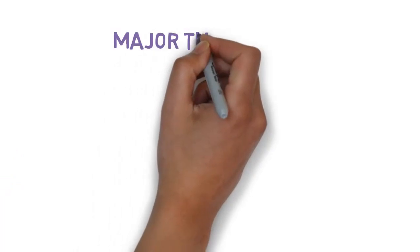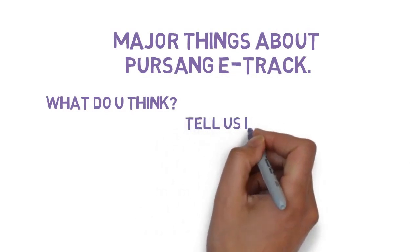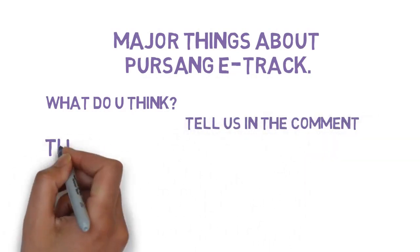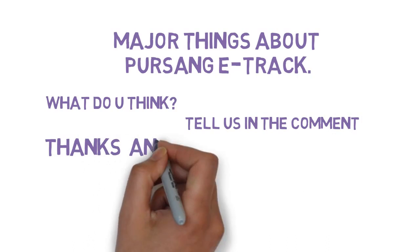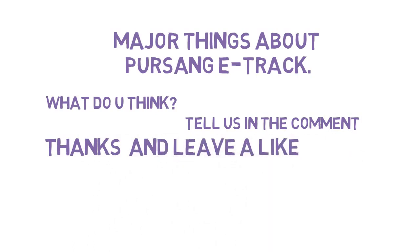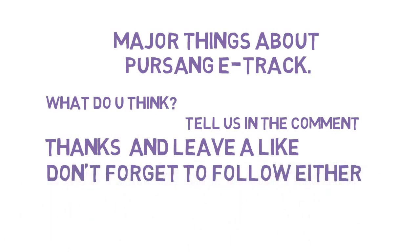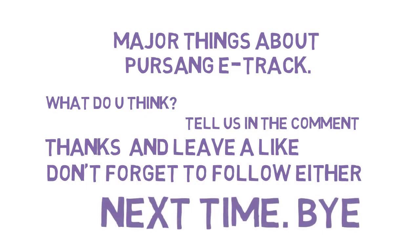These are the major things about the Persang E-track. What do you think of the new electric bike? Tell us in the comments below. Thanks for watching everyone, we hope you enjoyed. If you did, why don't you give a like to the video, and don't forget to follow. We'll see you here next time. Bye.